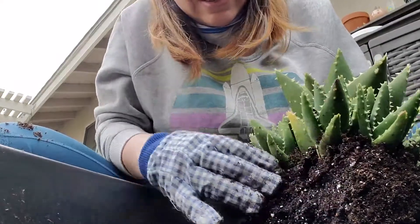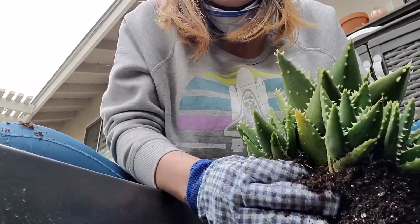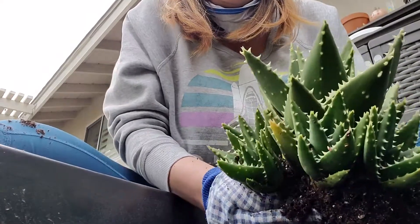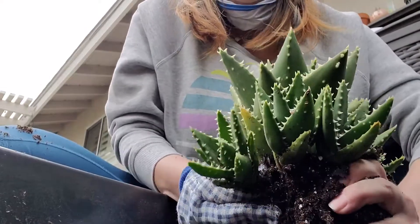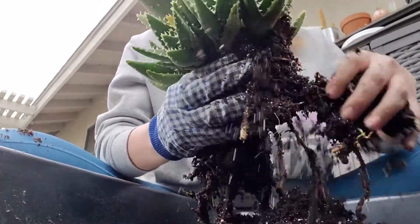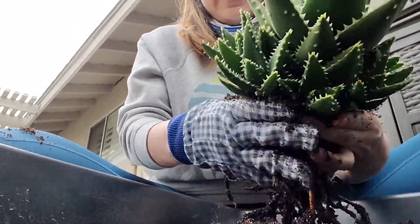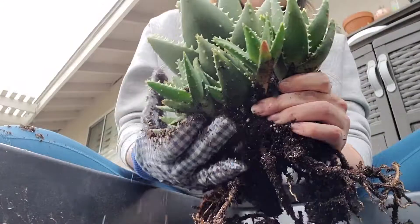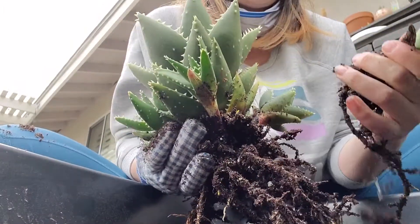We got this other little guy right next to it, right next to where it was. Those roots are in there. This is not going as smooth as I wanted it to — a lot of that dirt just came off. I'll try it with my non-gloved hand. There we go.